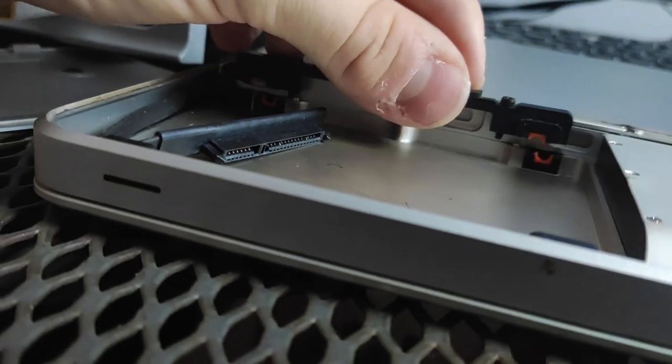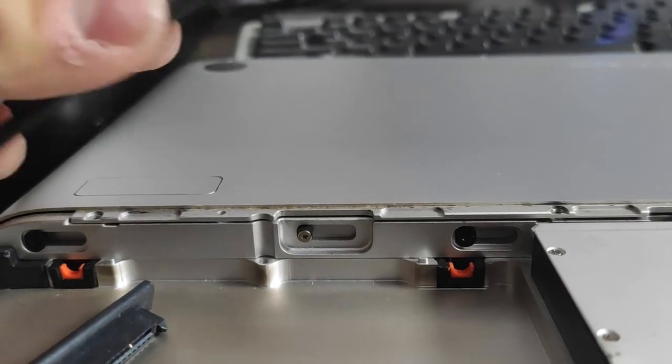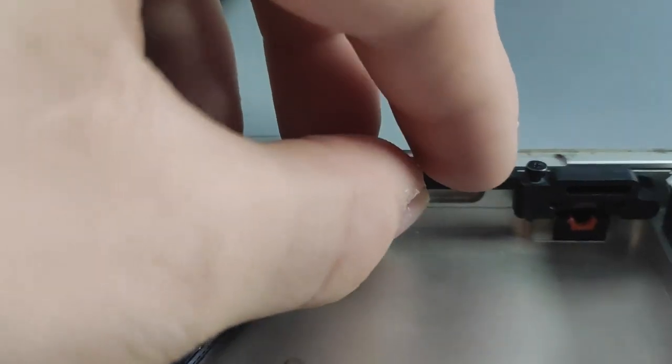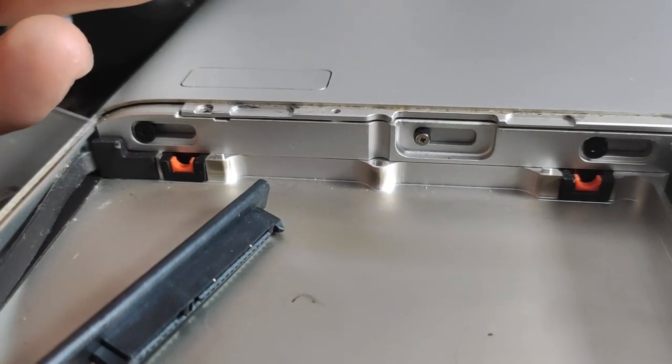For some reason I have a feeling that the bracket is wrong and it's not supposed to be like this. Also there are no screw holes on the side, so I have a strong feeling it's not supposed to be like this. I think I genuinely did get the wrong bracket and wasted my money.